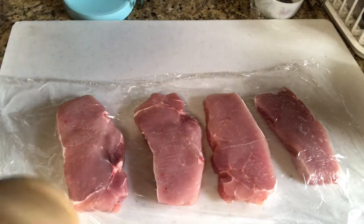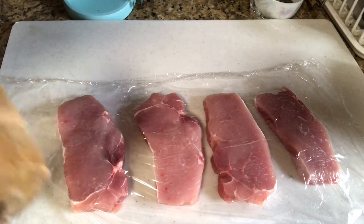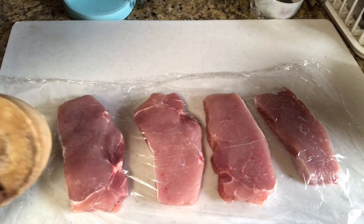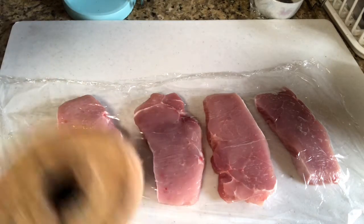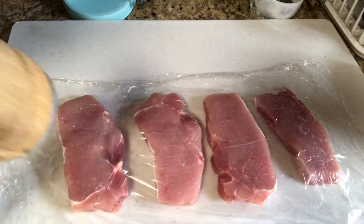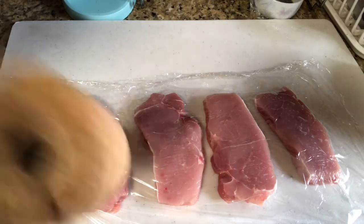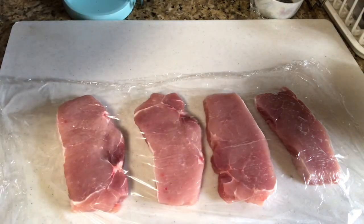What's up guys, this is Aiden. So today we are making Donkatsu. Donkatsu is Japanese fried pork cutlet. This dish has a special place in my heart because it's one of the very first dishes I have ever tasted in my life. And I'm going to show you how I make it at home.